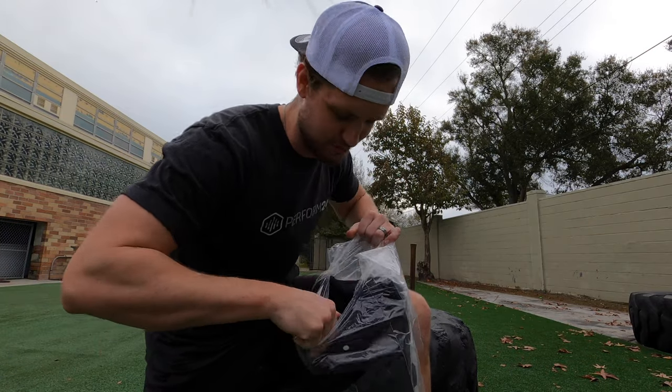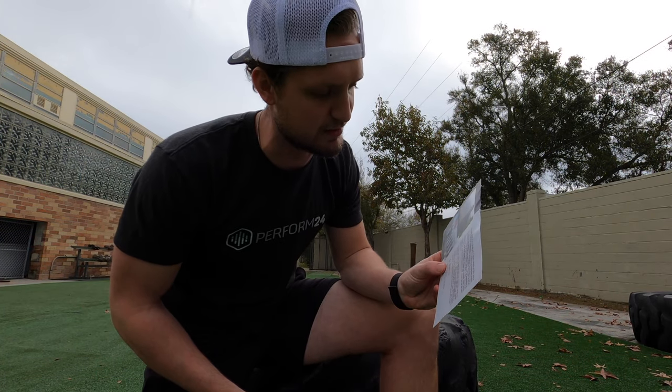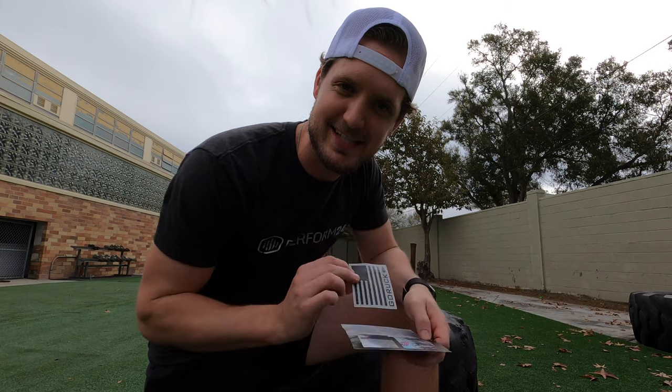The liner has a logo too — I appreciate the details. This is the kind of stuff I love. Got a nice little postcard and of course a sticker. You always got to appreciate the sticker.